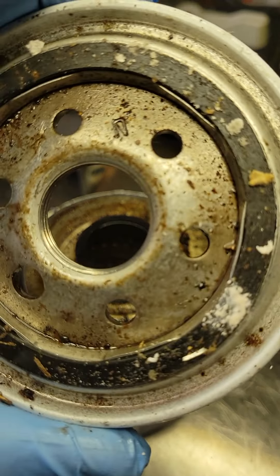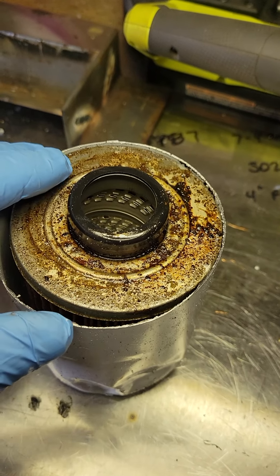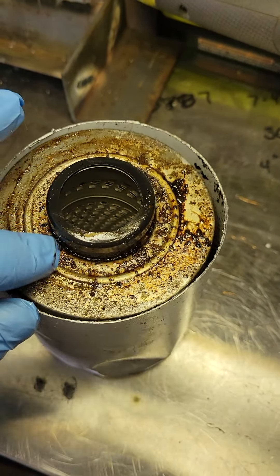I noticed oil flow was pretty poor from the tank to the burner. The line is 3/8" in size and it's also trapped — it goes from the tank into the ground, under the ground, and then jumps back up.